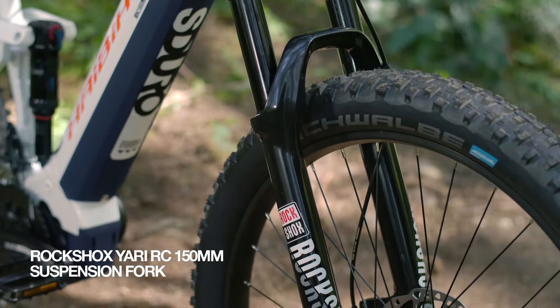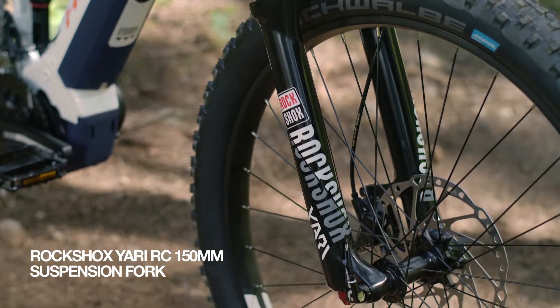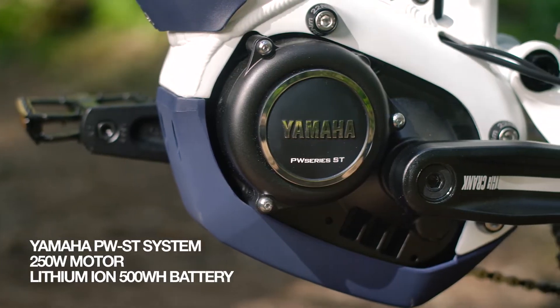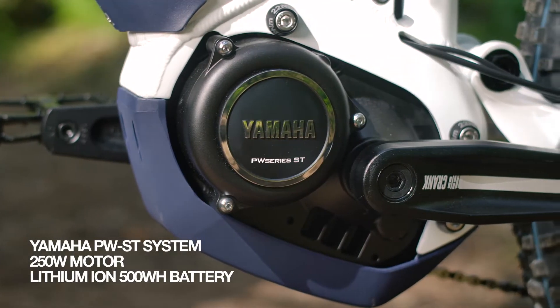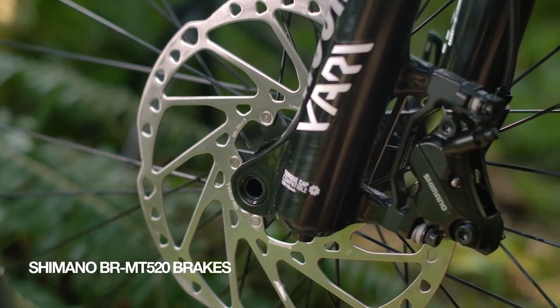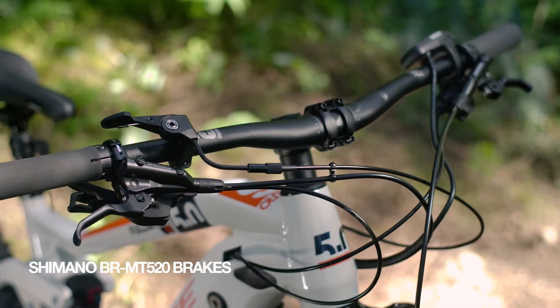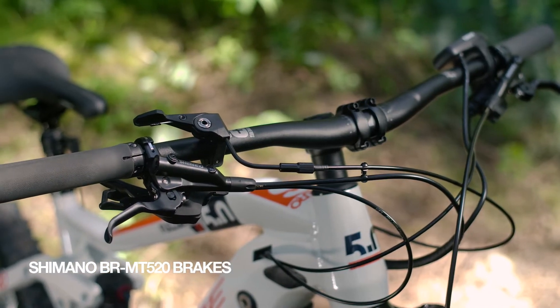The RockShox Yari RC suspension fork provides 150 millimeters of travel over any terrain. Its Yamaha PWST motor with an integrated 500-watt battery gives reliable and powerful support. Four-piston disc brakes and 27.5-inch wheels with plus tires ensure you have fun while keeping you safe in every situation.